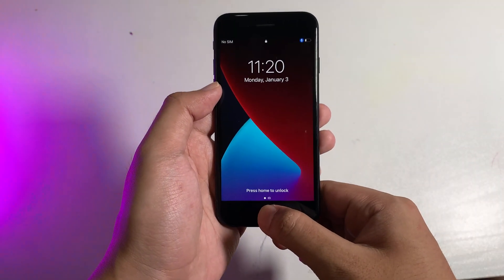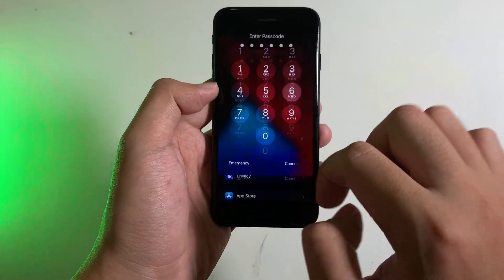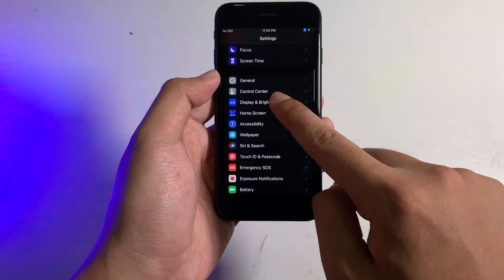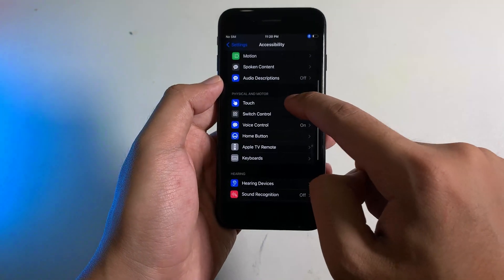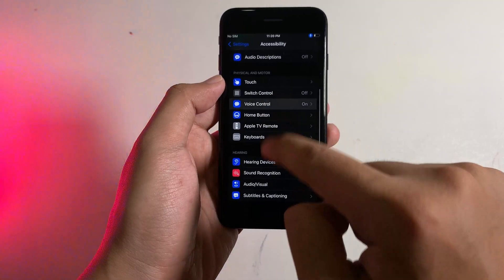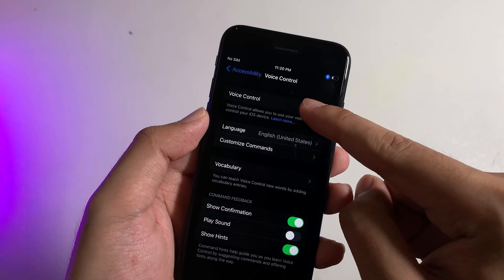So now let me show you how it works. My password is 1 up to 6. To set it up, you need to go to Accessibility and then go into Voice Control. You're going to see this option, so make sure you turn it on.